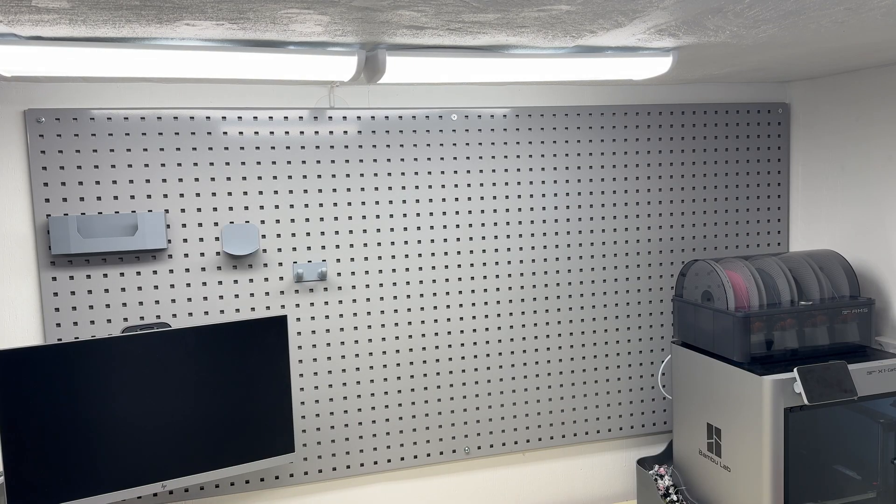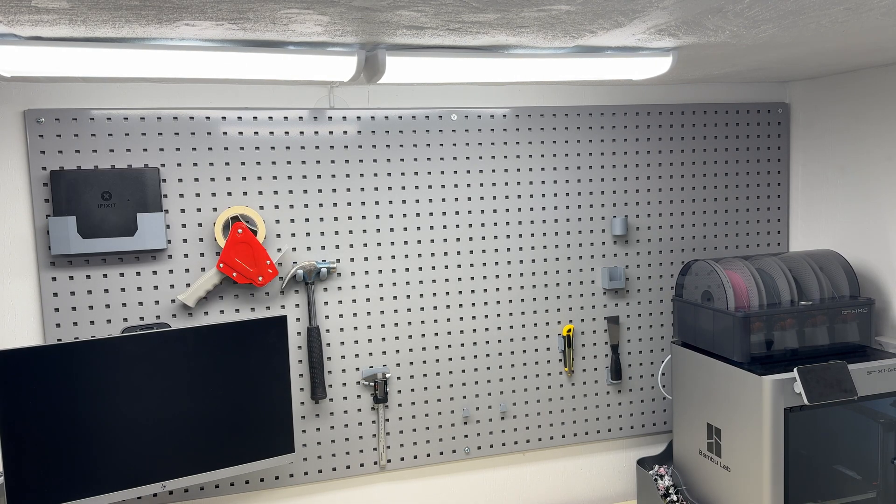Now let's mount them and see how it looks. This is already looking way better but this is just the beginning. As I get more tools and refine my workshop I'll keep improving this system.